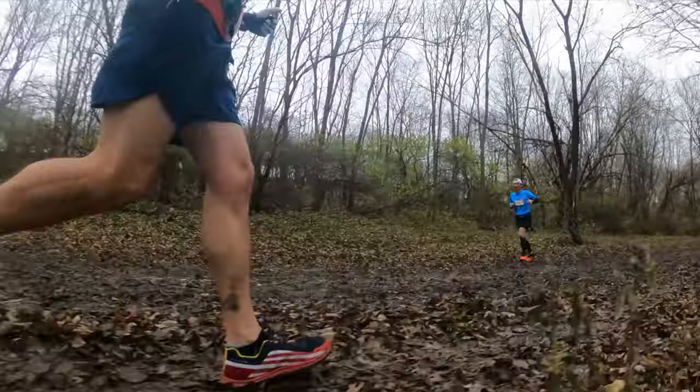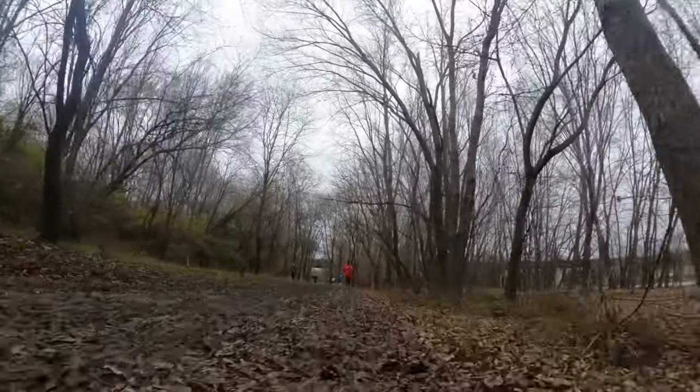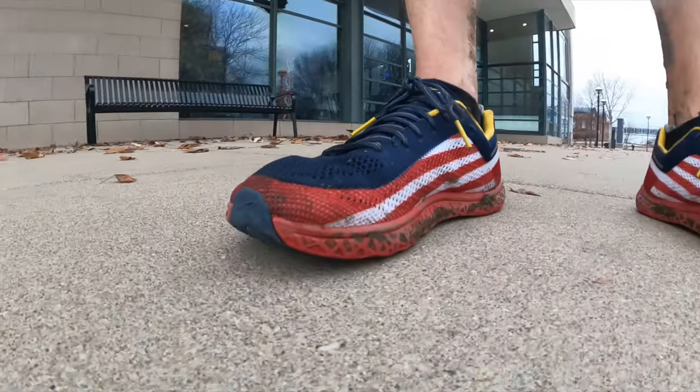I also did a half marathon not too long ago in December, right before Christmas. It poured down rain before that and what was supposed to be a road race through Indianapolis turned into basically a trail race — muddy, gunky, nasty, and truly treacherous at times in a regular running shoe. Had I had the Primal Pursuit knowing it had rained, these would have been absolutely perfect for that race. Between my Ultra Boston 20s and my Kinvaras, the Ultras had a little more grip, but these would have blown both away.